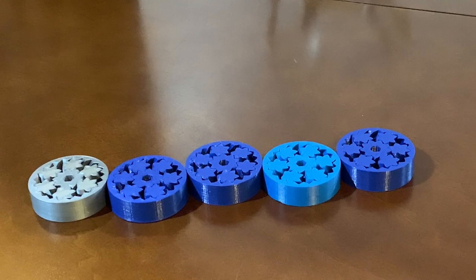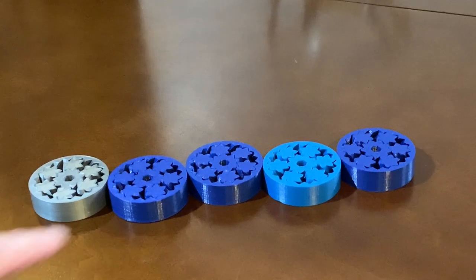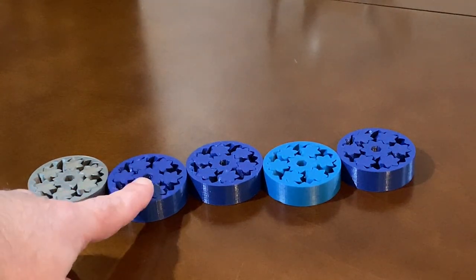I wanted to do a video about the troubleshooting that I did on my Live-Z, which it turned out to be, that started from a conversation about a piece that I printed - this gear bearing right here.